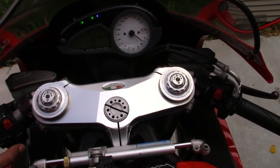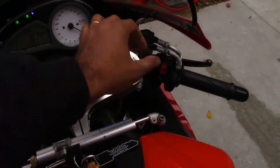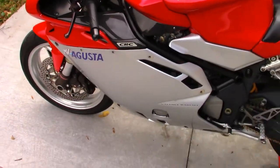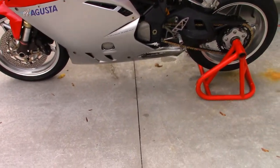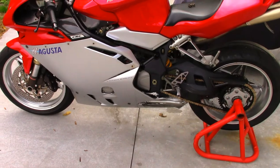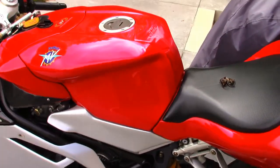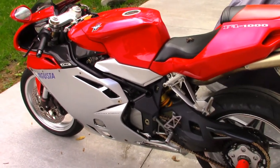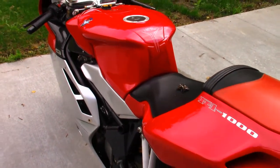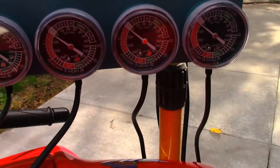So you hear that? That's a very uneven idle and you don't want that. You don't ever want to hear your bike do that. Yes, the bike is a little bit cold, so you can expect that to a degree, but this is just a little bit too lumpy. I'm going to go ahead and get the throttle and the vacuum gauges set up to the bike, let you see how everything looks, and then take you through how we can balance the throttle bodies and calibrate it.